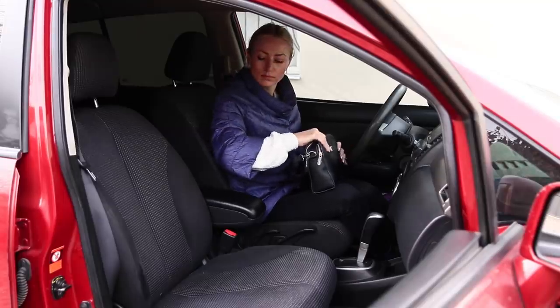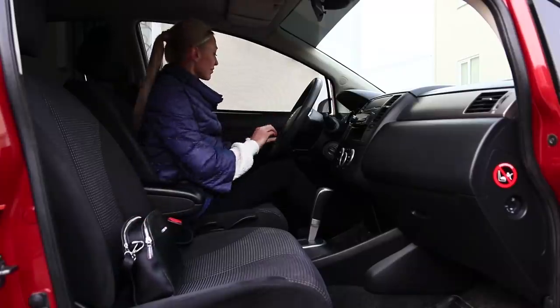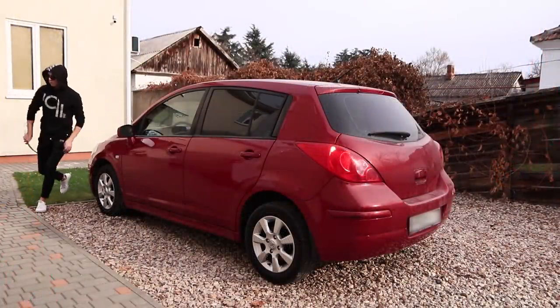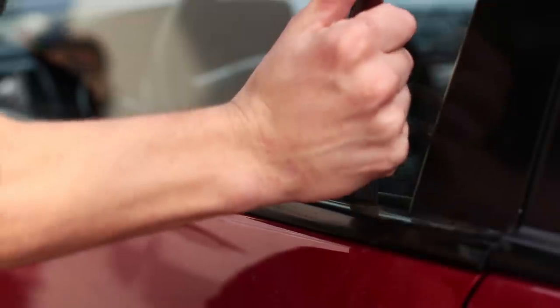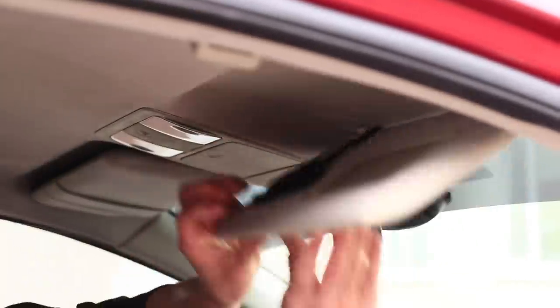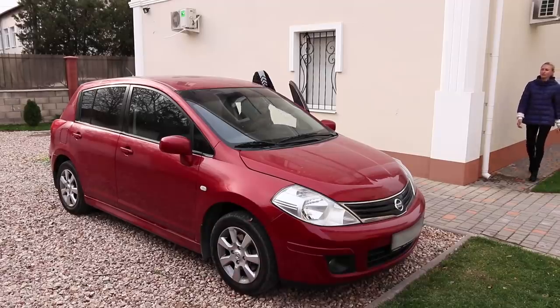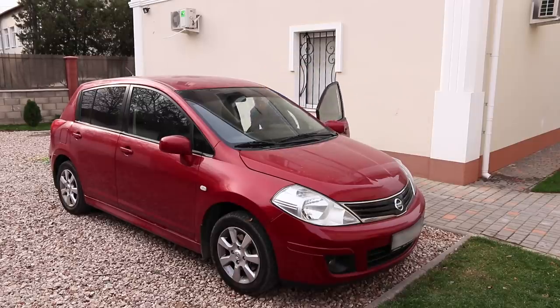Leaving personal belongings in the car? You shouldn't do that! But if you really want to, you can try — but they need to be protected first! Fasten your purse with the seatbelt and go about your business. She left the bag in the most visible place — I'll just unlock the car! I can't get it out — is it tangled? Forget it, I don't want to get caught! You are lucky this time, you trickster! But you shouldn't leave valuable things unattended.